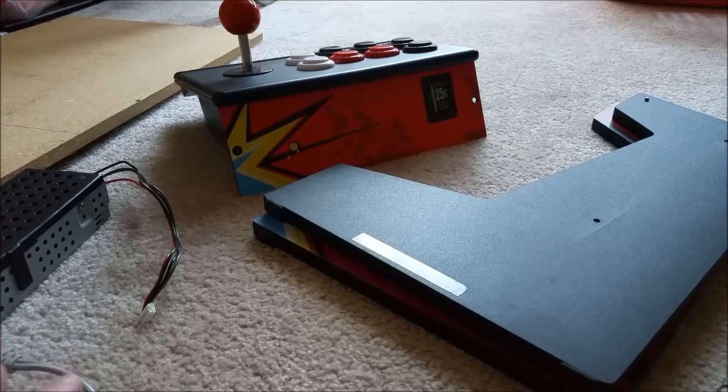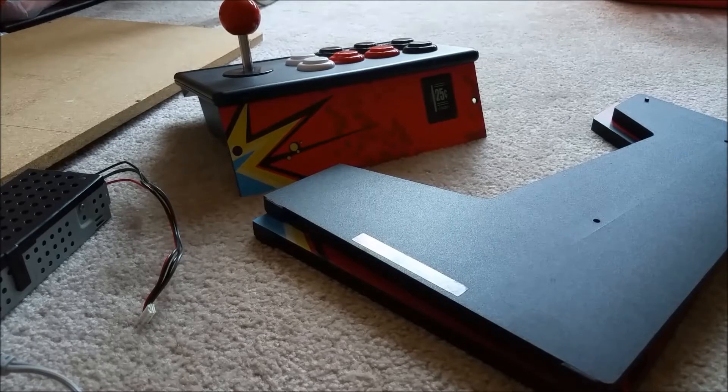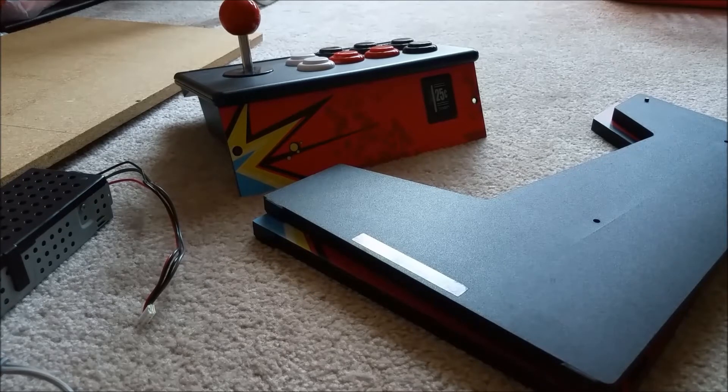I already have all the parts and a pretty good idea of what I need to do — just got to do it. I'm on break right now, but unfortunately only for about a week, so this is going to be a long-term project. I can do most of the software while I'm at school, but I don't really have access to power tools there. This will probably have to wait until summer until I get some time.